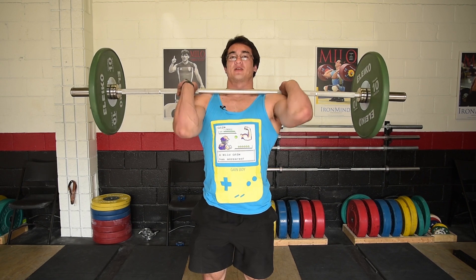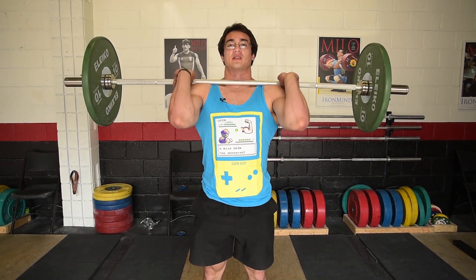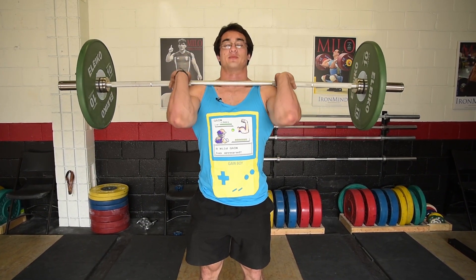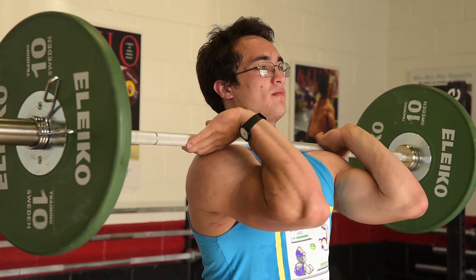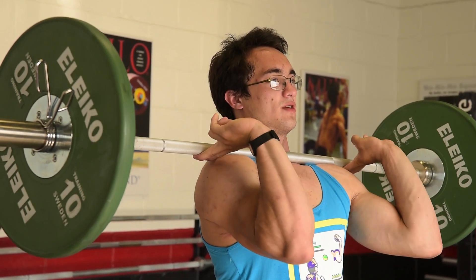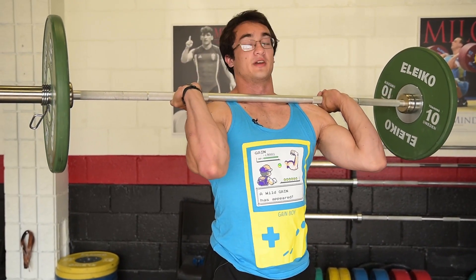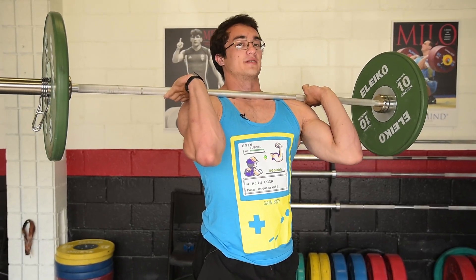In the clean you have to do a front squat, so you need to learn the front rack position. It's not like what bodybuilders usually do where they cross their arms — you actually need quite a lot of wrist and shoulder mobility. Elbows up high and the bar rests on your shoulders. Many people think it rests on the hands, but the hands are just there for support really.